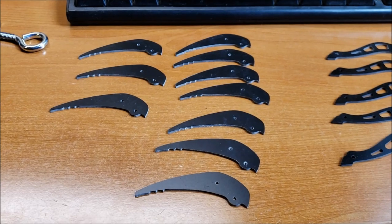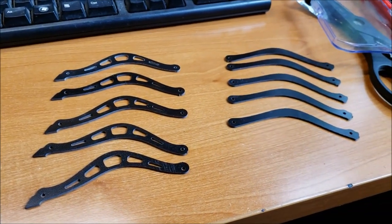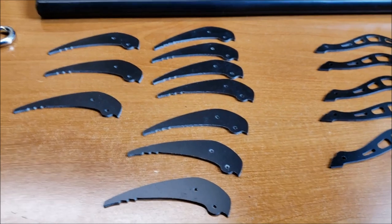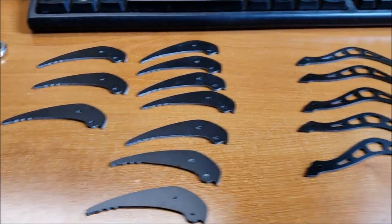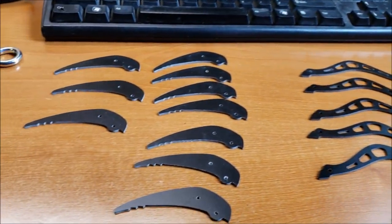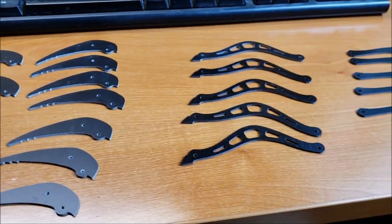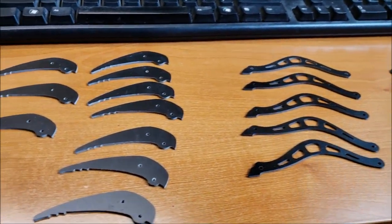Hey everybody and welcome back to the channel. It's Mike here with Mike's Drones and More, and you're probably wondering what the heck you are looking at here on my build table. Today I'm going to be actually building a mantis claw for drone recovery. The video included in the packaging is not exactly the same as the one you get — this is the smaller version and I could not find a video for it, so I figured I'd make my own build video.